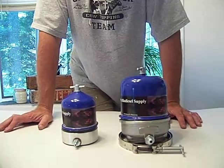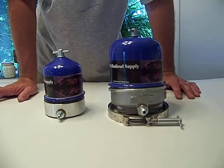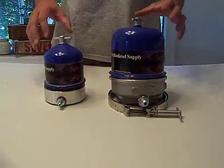Here we are at PA Biodiesel Supply. This is just going to be a quick one showing you an inverted rotor compared to a normal rotor.